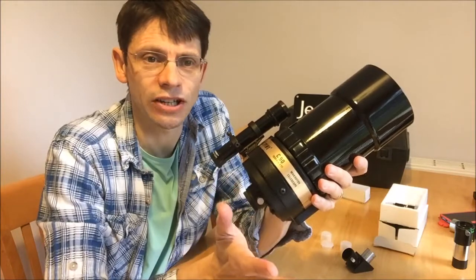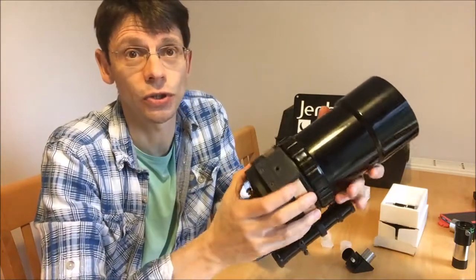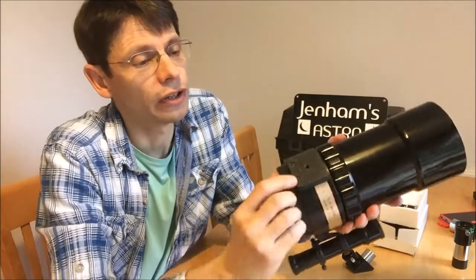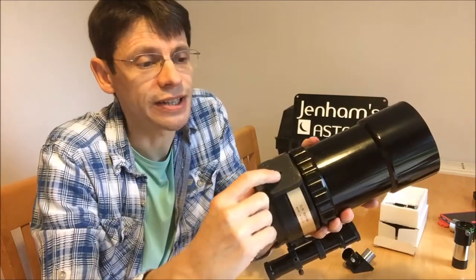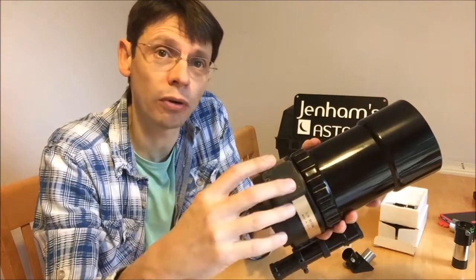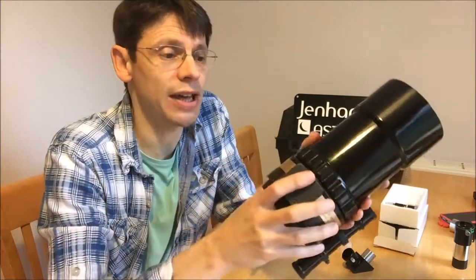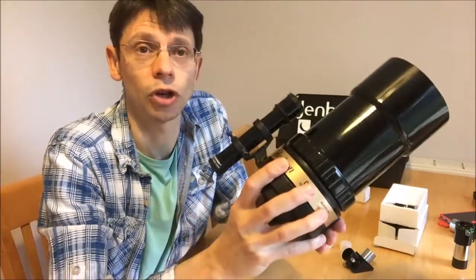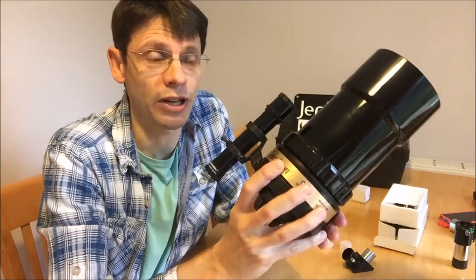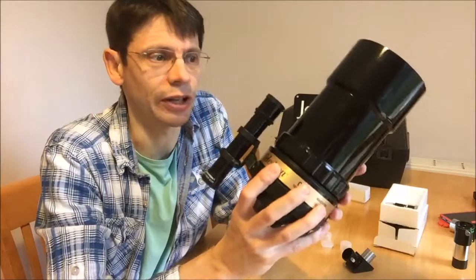I want to go through just a basic setup for how to use the scope. The first thing you do is to attach it to the tripod which you've got. On this plate at the bottom of the scope, you can see there is a thread which should accept a bolt from a standard photo tripod. So you should be able to attach the telescope onto the photo tripod in a straightforward way. Make sure it's nice and sturdy, even though it's a lightweight scope — obviously you don't want it to fall over.